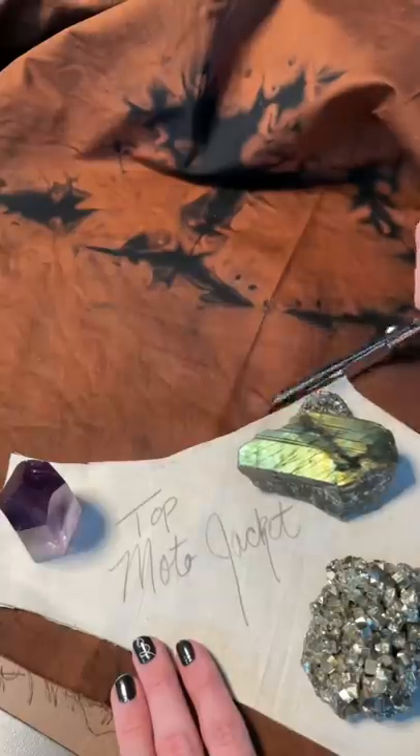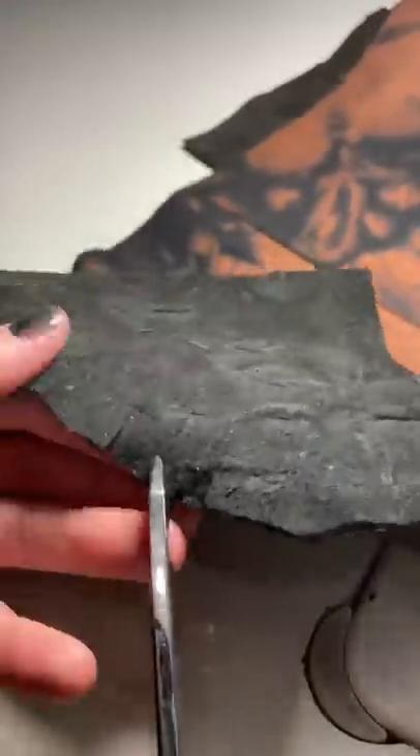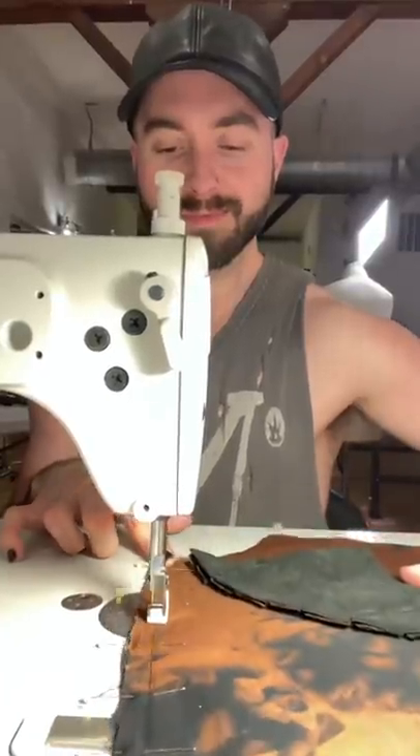I started by creating the pattern and then I cut out all of my fabric and got ready to start sewing it together. I clipped all of my curves and then I pressed everything nice, flat, and beautiful.